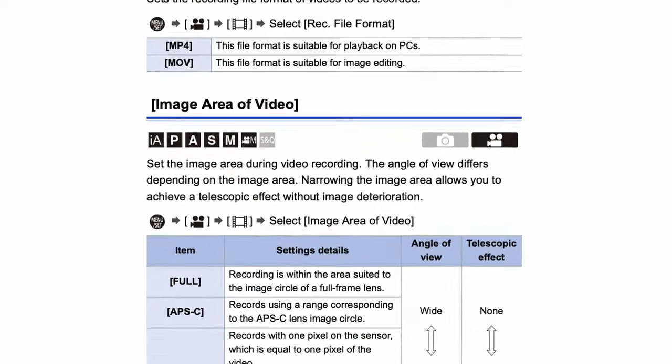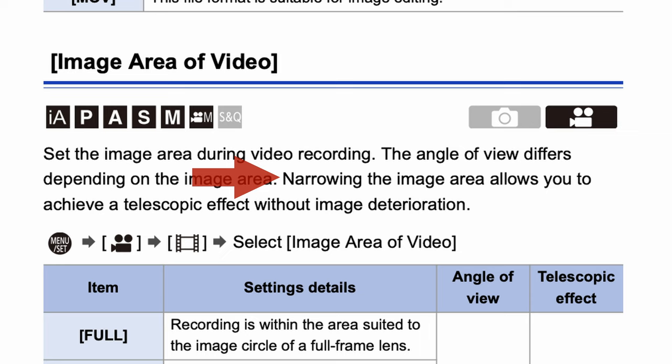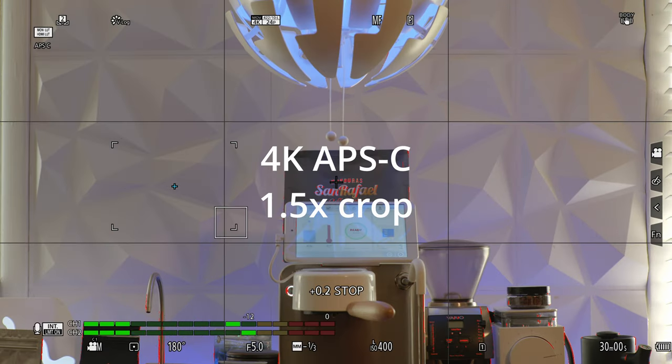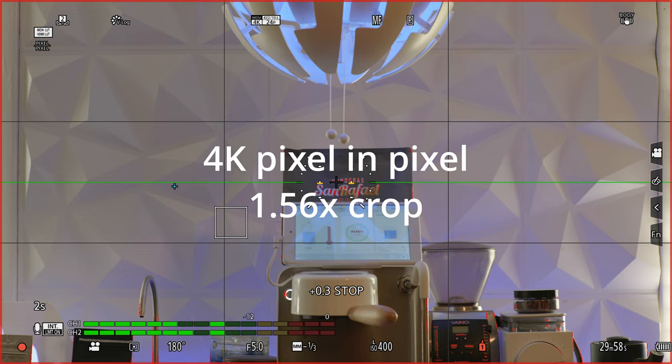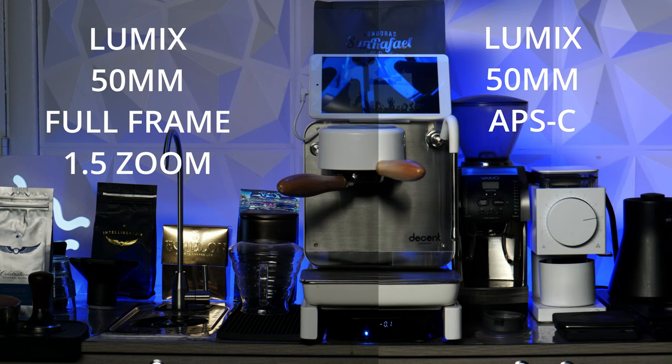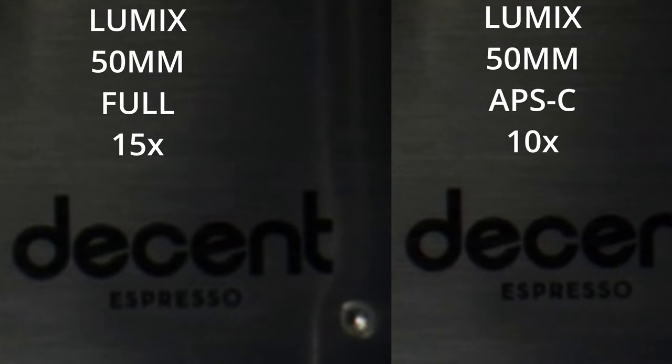In the Lumix S5 manual on page 249, Panasonic explains that the crop modes do the following: narrowing the image area allows you to achieve a telescopic effect without deterioration. This is the same 6K sensor from the S1H, so punching into APS-C shouldn't have a degraded image in 4K. On the left is 4K footage at full frame, and on the right is the same footage in 4K using APS-C, which is a 1.5x crop — so a 50mm shifts to a 75mm equivalent. No notable differences yet. In pixel-per-pixel mode it's only a 1.56x crop; here's a split shot with full frame on the left and APS-C on the right. Still no notable differences. Let's punch in at 10 times zoom.